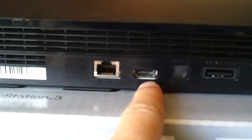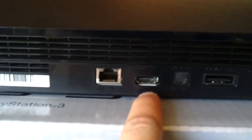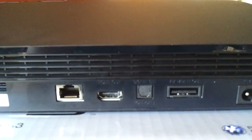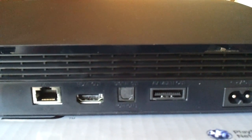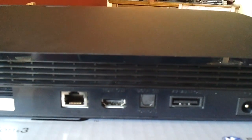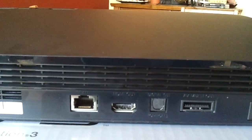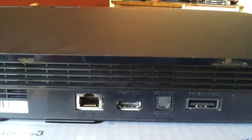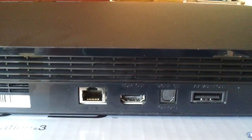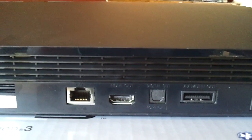Moving along, we have an HDMI port which is de rigueur on the majority of modern consoles and audio-visual devices. We also have a digital output socket — that's an optical output — so if you want to connect this to a home theater system up to 5.1 channel you can use that, otherwise if you want 7.1 surround sound you will need to use the HDMI socket.